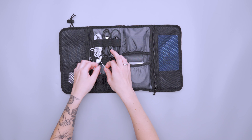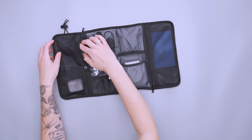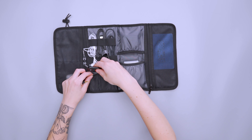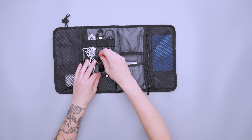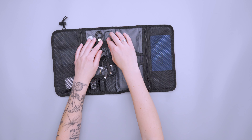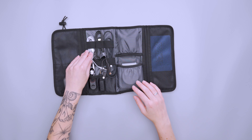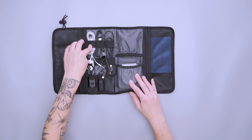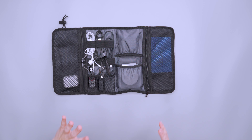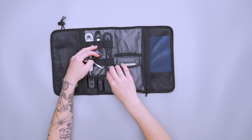There's space for dongles and SD cards down here. I like that these smaller items are in their own dedicated area rather than in a zippered pocket where you'd have to sort through everything. The elastic across the board feels really secure and holds everything in place nicely, which is really great.